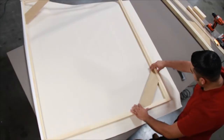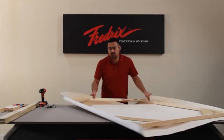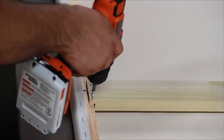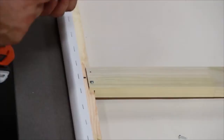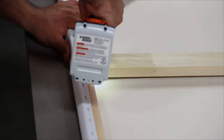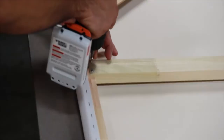Next, install the corner brace on the side diagonally opposite your first corner. Now install corner braces three and four and your cross braces, attaching them using the screws in the pre-drilled holes. After installing your four corner braces and cross braces, it will be time to begin assembling your canvas.